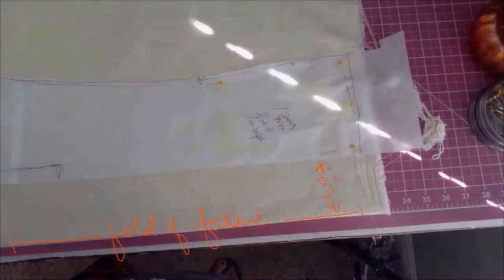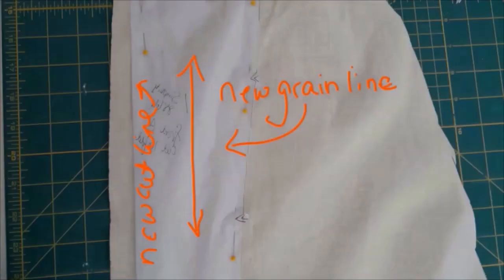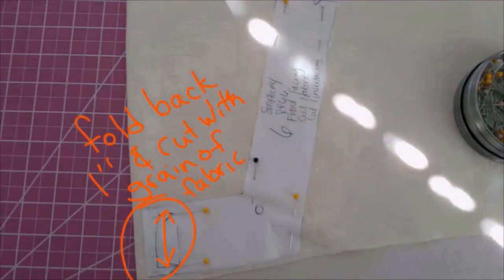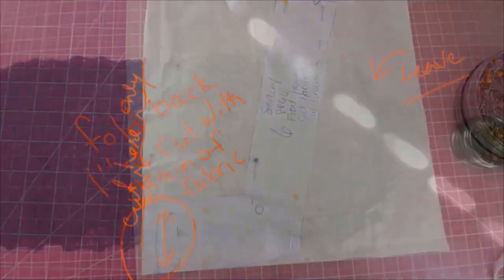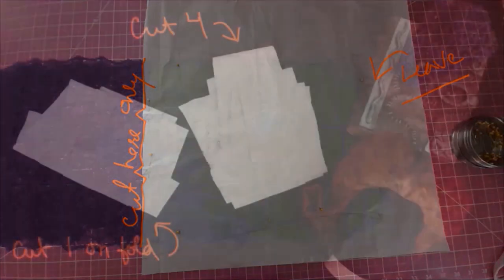For the chemise layer, I'm adding six inches to the front piece, and for the kirtle layer, I'm deducting one inch from the front piece, then cutting it on the grain. We're doing the exact same thing for the facing layers. For the purple sleeve, I'm just cutting right along the cut line — that's it.